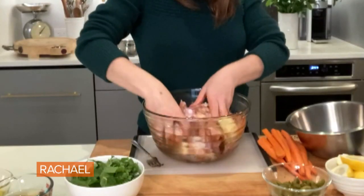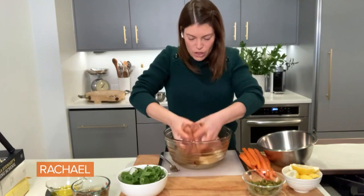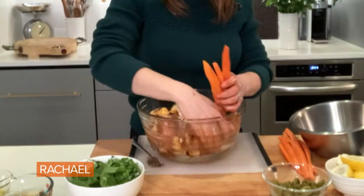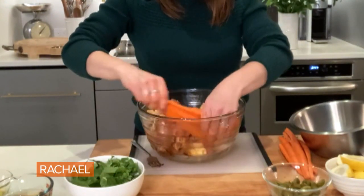I'm gonna mix this all up together. You kind of can't be shy here — just get in — so you can really make sure that everything is coated nicely. I'm gonna add in the carrots, two of them. Mix them in a little bit. I'm gonna wash my hands and then put it all in the pan.